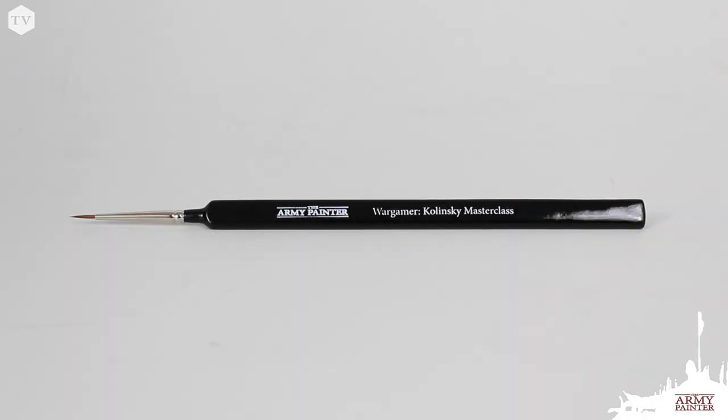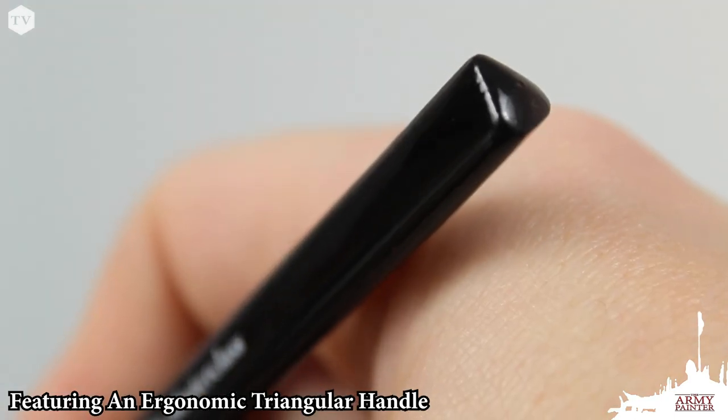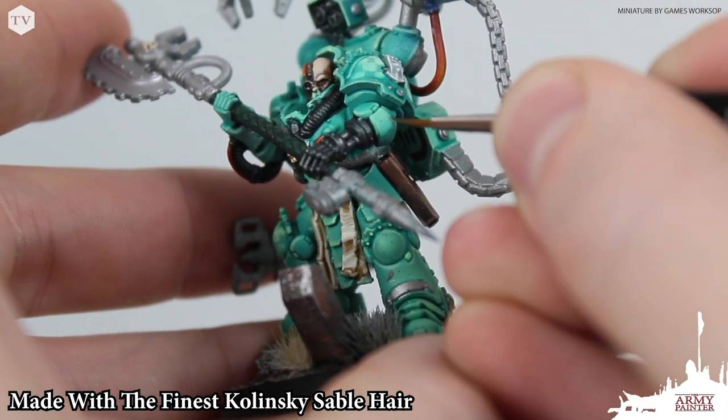Our black-handled masterclass brush was created for the most discerning painter. It's designed with our unique ergonomic triangular handle for precise and comfortable painting. This brush is as good as they come, featuring the absolute finest Kalinske Sable hair bristles.